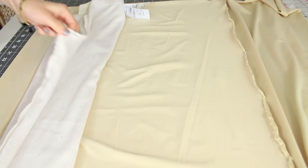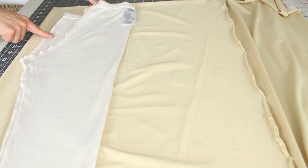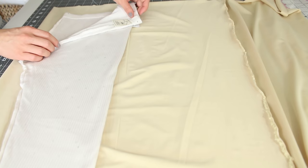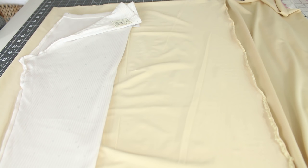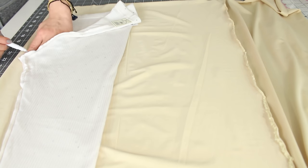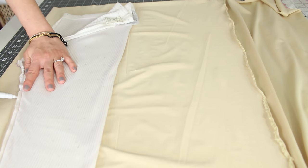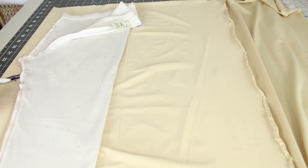Place your leggings on the fabric. You'll notice that the crotch part doesn't align and that's okay — this is because the back side is deeper than the front side. Simply trace the side of the leggings that's facing the fabric. From the crotch, trace just 4 inches or 10 centimeters down. Then add a half an inch or 1 centimeter seam allowance to the sides.